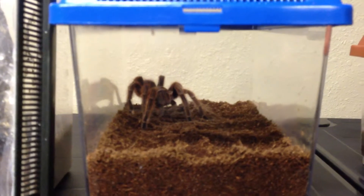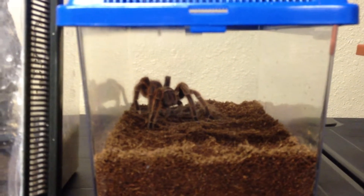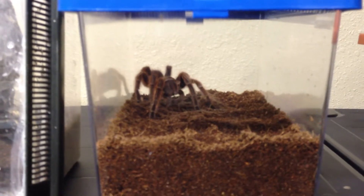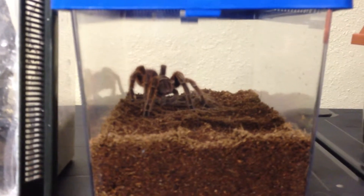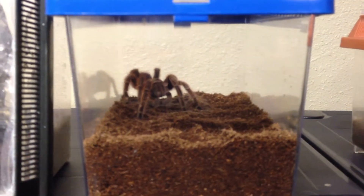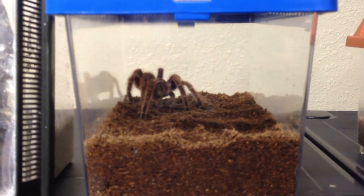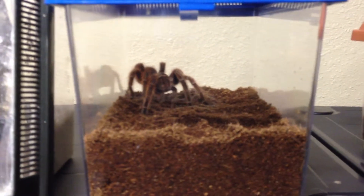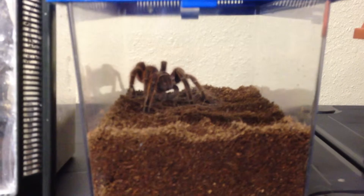Whenever they have an egg sack, it's okay to just not feed them — they will be fine. The crickets can eat away at the egg sack and damage it. Basically, they stay with the egg sack the whole time out in nature, so they're used to going a good span of time without eating if they have to.